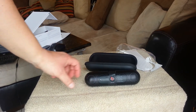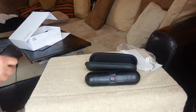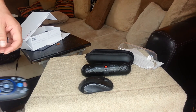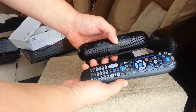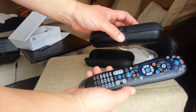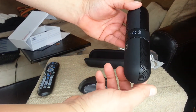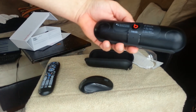Just to give you a quick comparison in terms of the size of the speaker guys — here's a computer mouse, here's a TV remote. So as you can see, it's not the most portable and smallest Bluetooth speaker, but it's pretty nice looking. My understanding is that it's very, very powerful. It has a nice shape and it also has a built-in microphone so you can take phone calls.